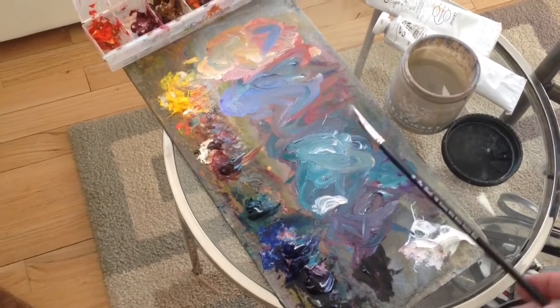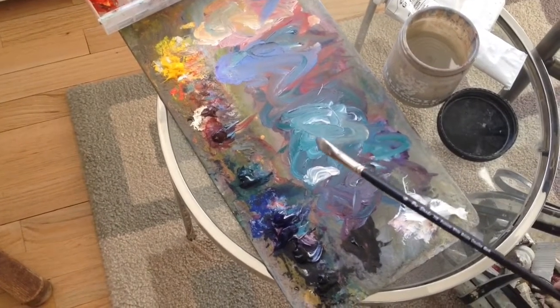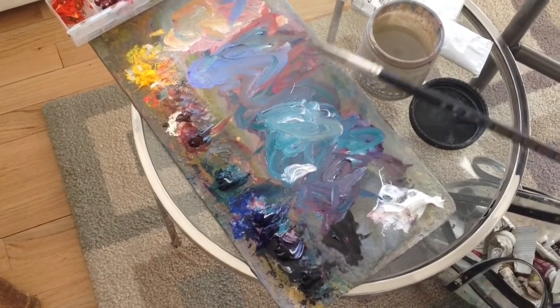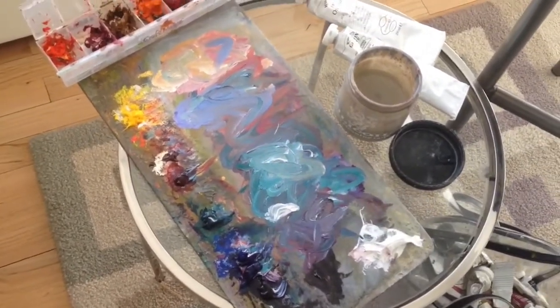My palette is basically arranged from warms to cools and I just mix from there. Right now I'm keeping it very simple, uncomplicated. I'm working mostly with the complementaries — a green and a red — lighter and darker values in order to develop the painting.